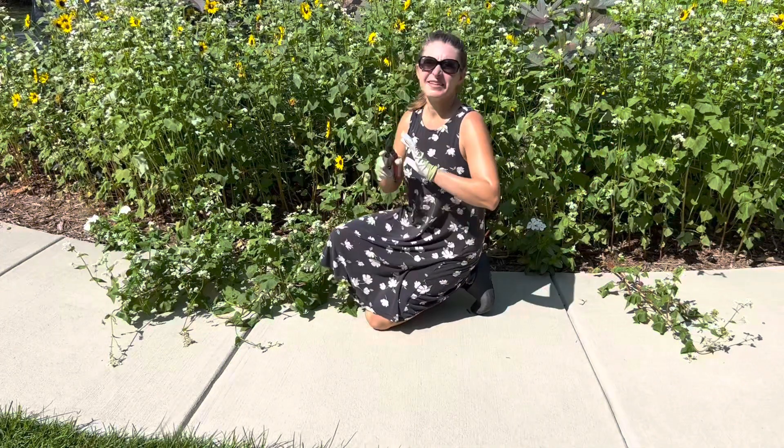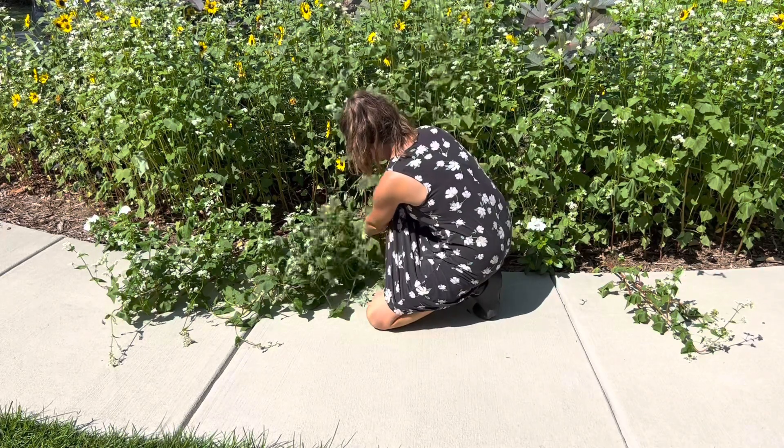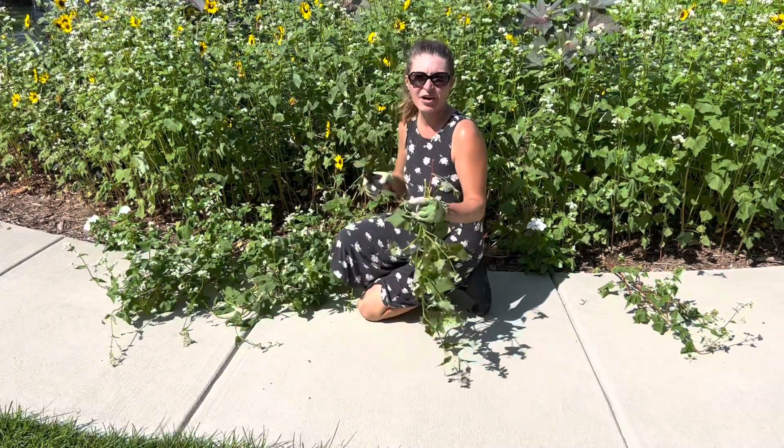For the buckwheat, the easiest way to do this is just to give it a little trim. You don't have to pull the whole thing out — that'll just make a mess with soil. I'm just gonna come through and trim it back; it'll actually regrow wherever I cut it.